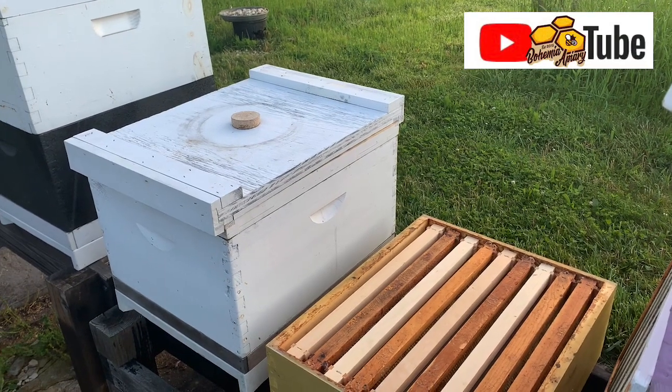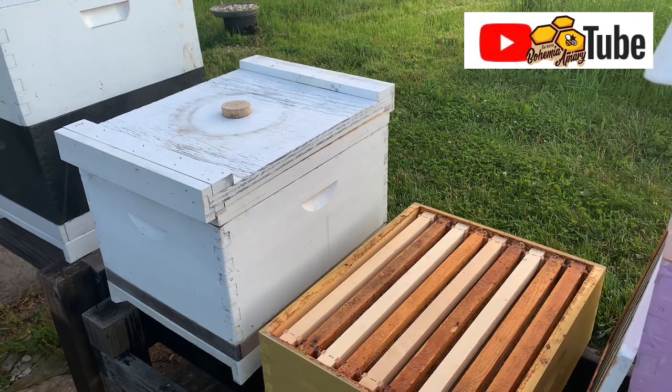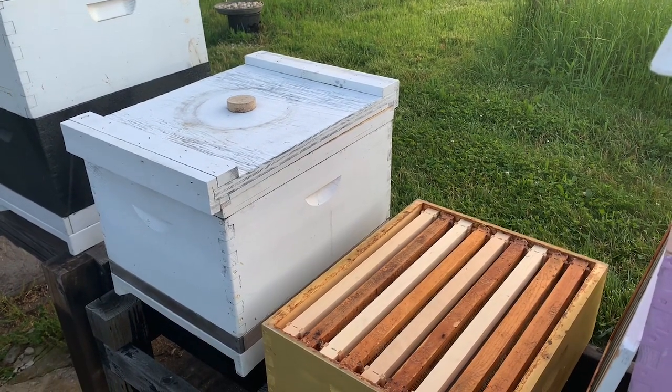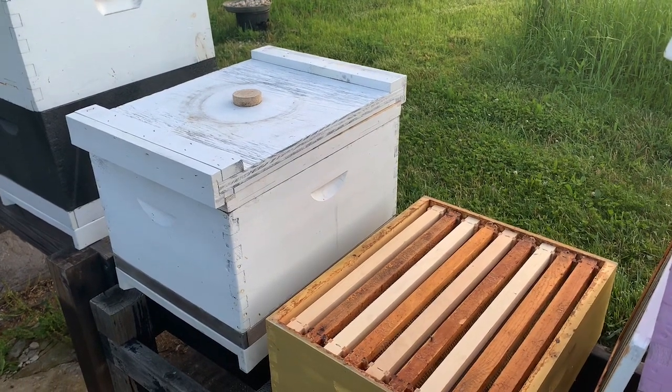Hey, it's Jason from Bohemia Bees. It's about 7 o'clock here on the eastern shore of Maryland. It's a nice cool evening and we're going to show everyone how we super, or why we super, our colonies.